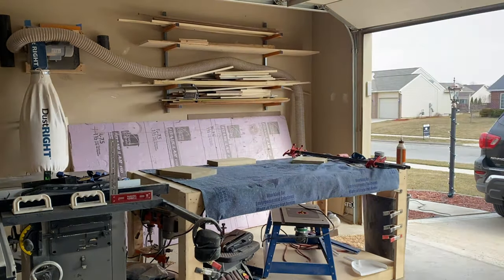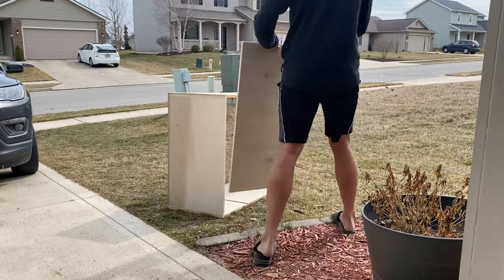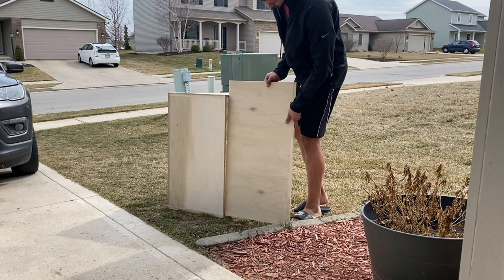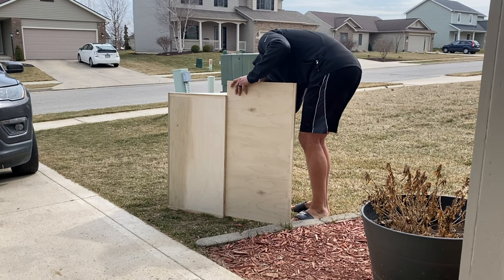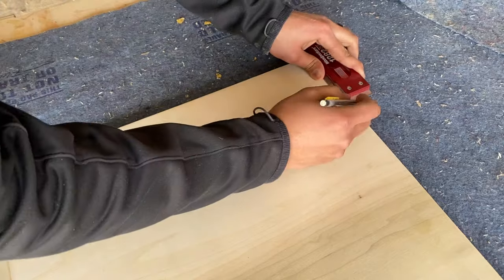Once we got everything out of clamps, we went ahead and took it outside so it could soak up some rays — this poplar was working on its tan. In all seriousness, for those who don't know, poplar will actually darken and turn more brown the more you leave it in sunlight. I like a nice rich color, so we left it out for a few hours.